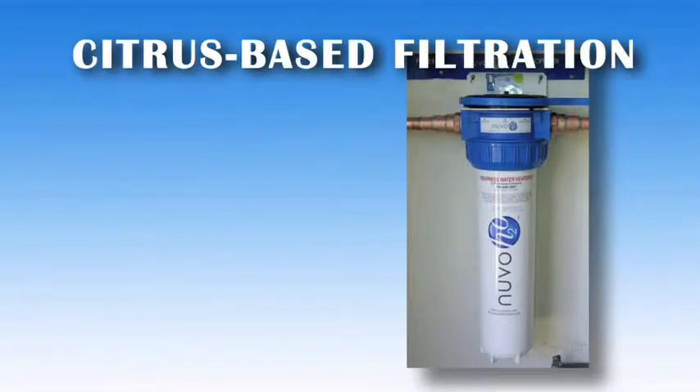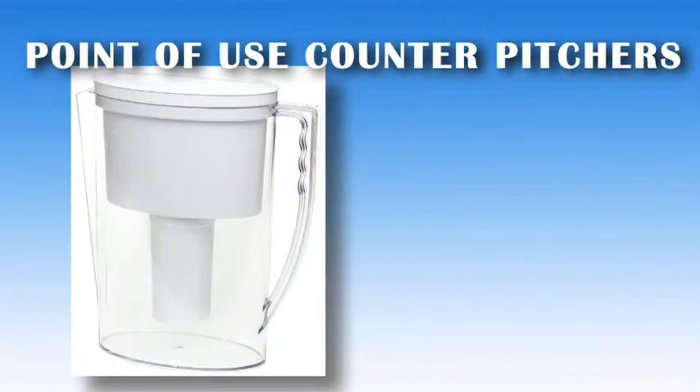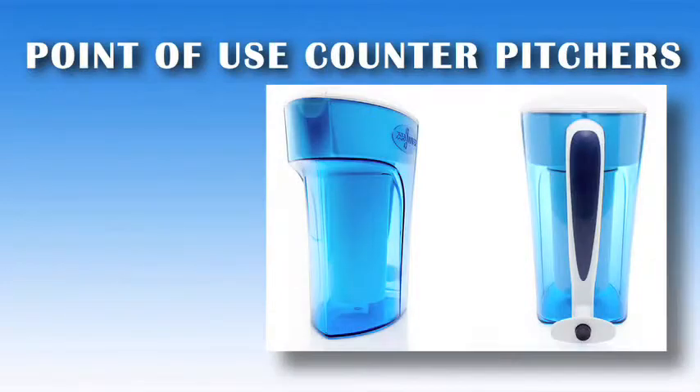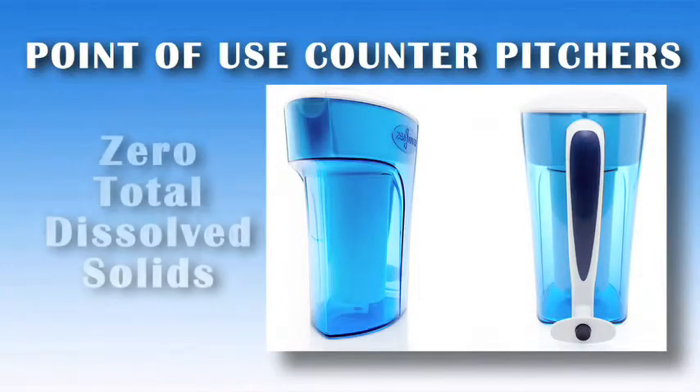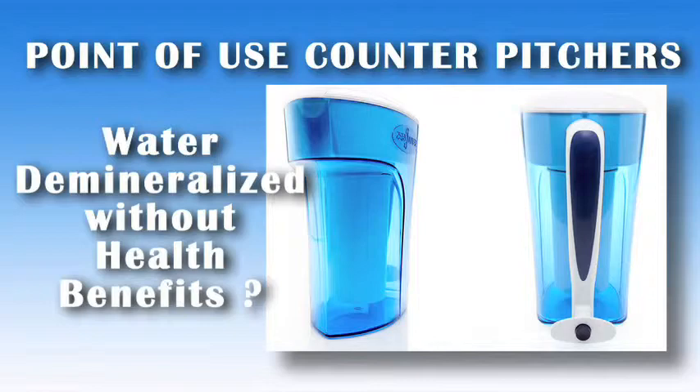A citrus-based filtration system is new to the market. It demineralizes through a chelation process, stripping minerals from the water. Point-of-use counter pitcher drinking options which remove contaminants also strip important minerals from the water, as they also use a semi-permeable membrane at the top of the pitcher. One specific counter pitcher manufacturer talks about zero total dissolved solids as being a goal of their product — but if zero is the goal, isn't the water demineralized without health benefits?